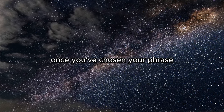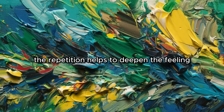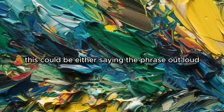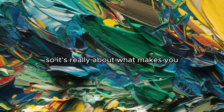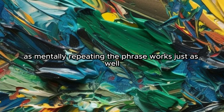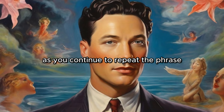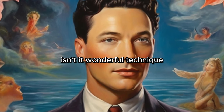Repeat the phrase. Once you've chosen your phrase, repeat it to yourself — you can say it out loud or in your mind. The repetition helps to deepen the feeling and make it more real. You need to decide on the method of repetition that suits you best. Both methods — saying it aloud or mentally — have their own merits and can be equally effective. If your environment doesn't allow for speaking out loud, don't worry, as mentally repeating the phrase works just as well. As you continue to repeat the phrase, you'll find that the feeling of joy and gratitude becomes more intense and tangible.